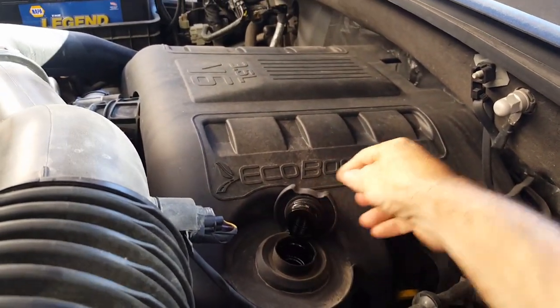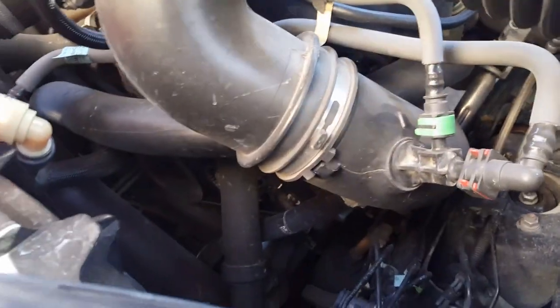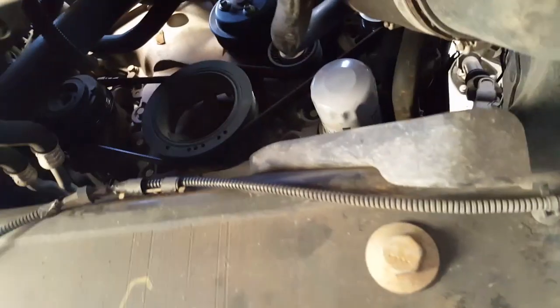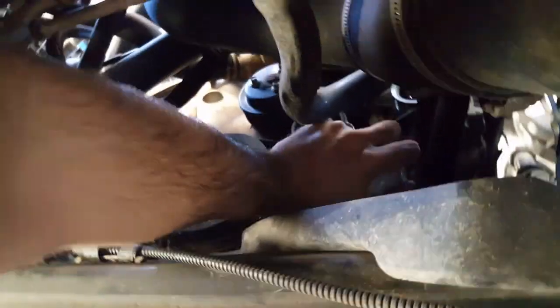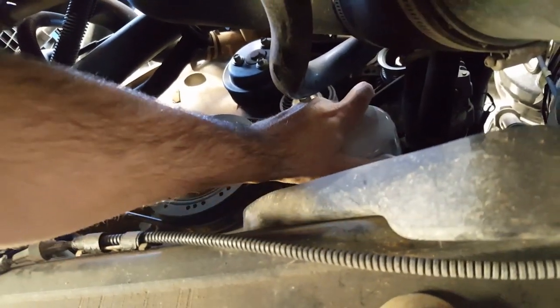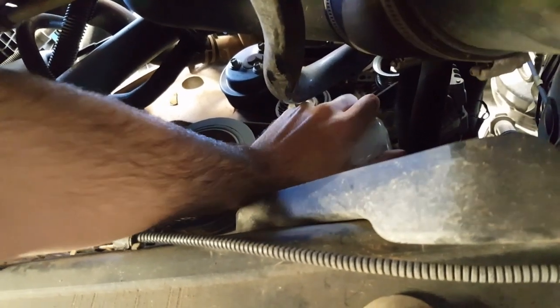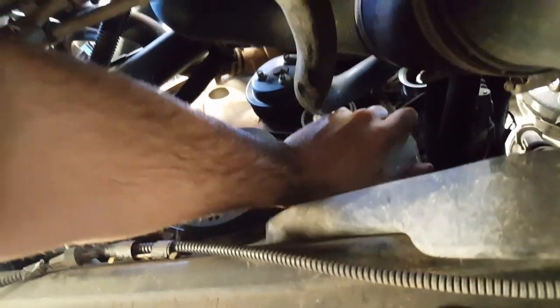Now remove the oil filter — it's at the bottom. You can reach the oil filter right there from underneath. It's just a little snug — oil filters are typically not super tight, just snug enough that you can put them on and remove them with your hand as long as you use a little force.